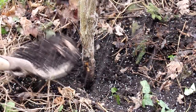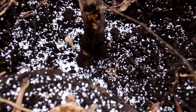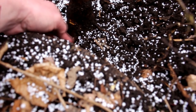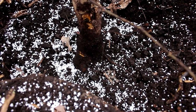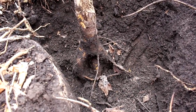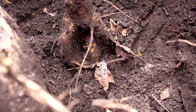A walnut bonsai has to be fairly big because of the leaf size. You can see we're getting a good flare at the base here, so the roots are going quite deep into the ground. After a lot of digging I'm down to the roots. You can see there are one, two, three — at least three really thick roots that go kind of straight down into the ground.